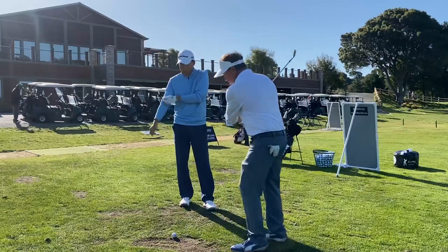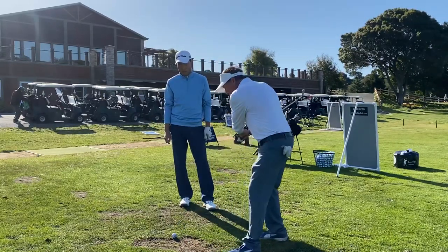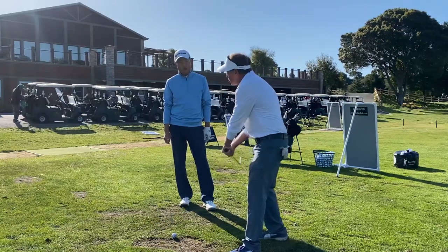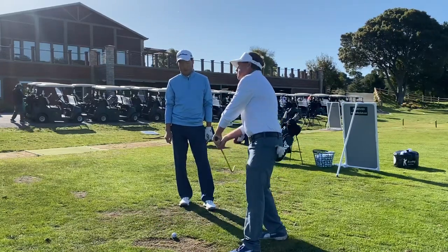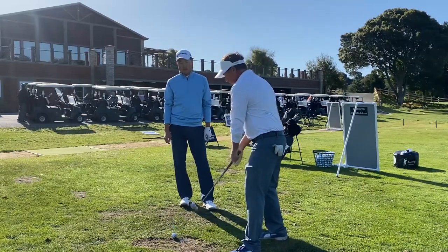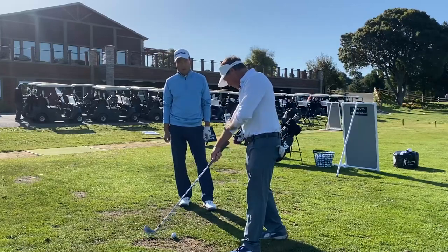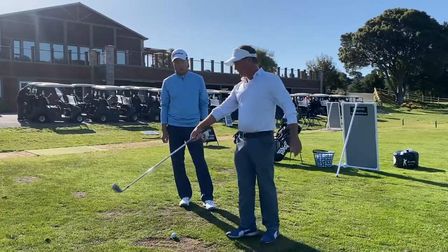I'm just trying to smash the back of the ball. Before we were coming through, it looked a little rotary — get a little soft, start to tilt. Now it's like, keep your shoulders back up, support it. And the feel is maybe the right arm and the shaft in line with each other.